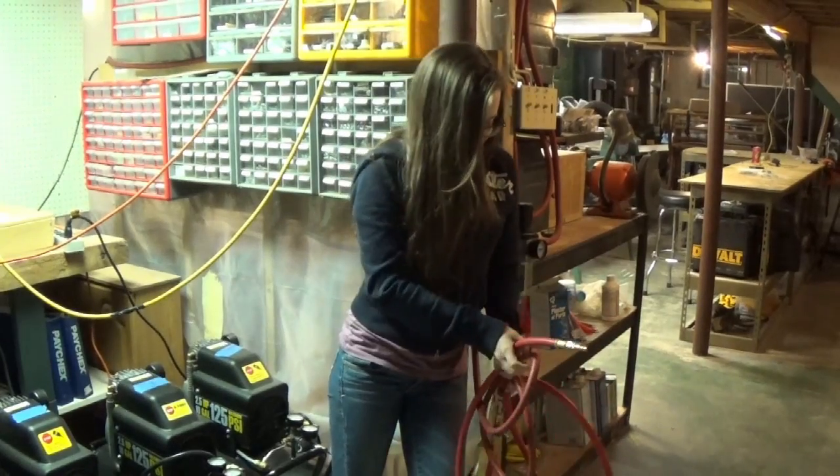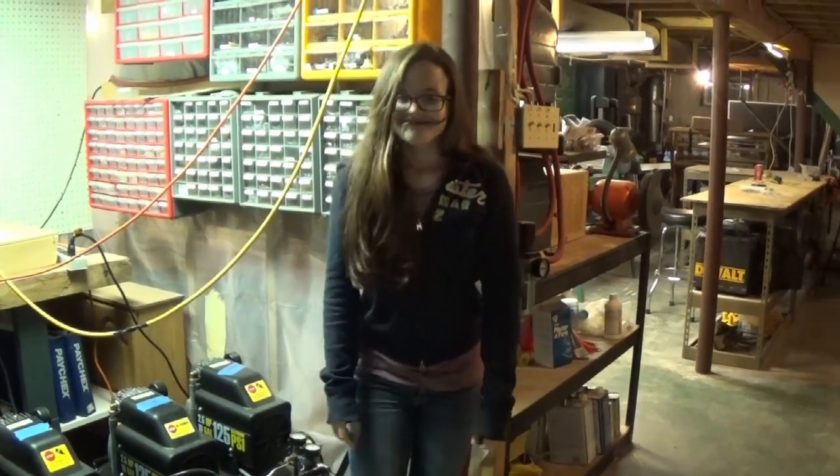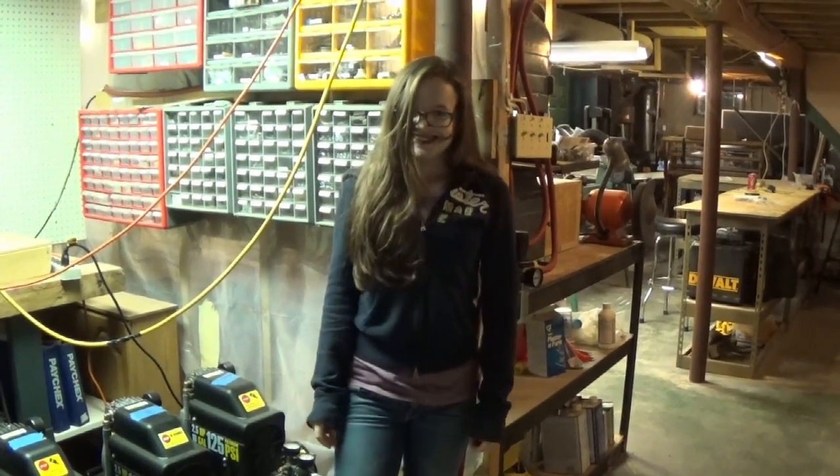Now for the real problem: the electricity. First, obviously, we need to make it so that each compressor is on an individual circuit, because each household circuit only supplies 15 amps while each compressor takes around 9 amps. In simpler words, no two compressors on the same socket, or else the house goes boom boom.